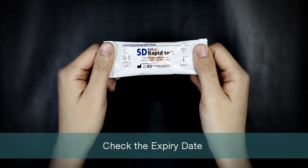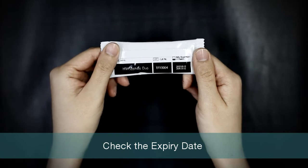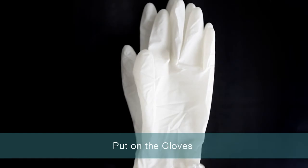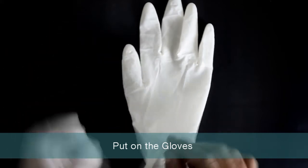Let's begin the test. Check the expiry date on the back side of the test pouch. If the expiry date has passed, use another kit. Put on the gloves. Remember, use new gloves for each patient.